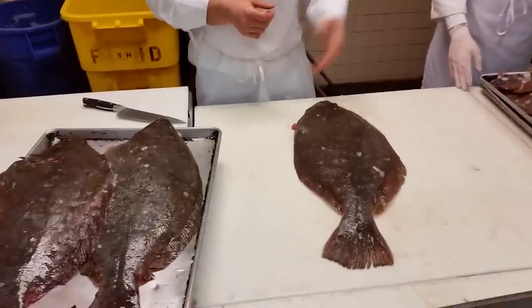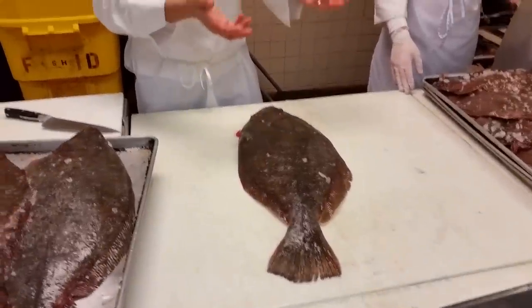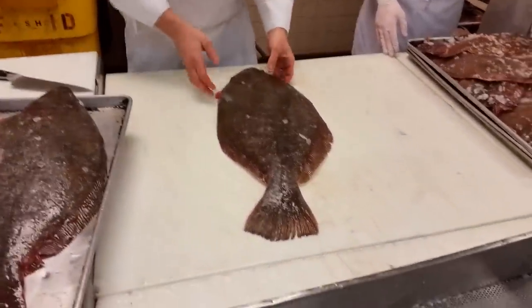Head it and gut it. So the restaurants, if we turn this to like American Bounty or whatever, they would get it headed and gutted because we're gonna take the heads and the guts out.